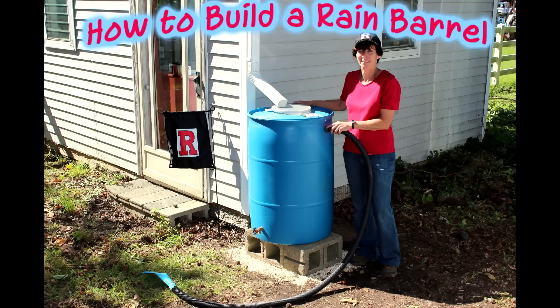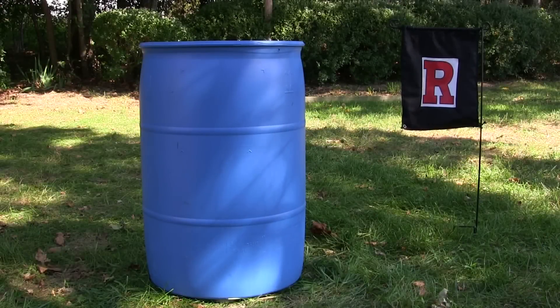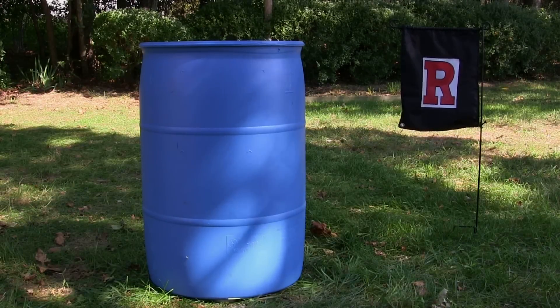A rain barrel collects rain water from the downspout of a roof to be used to water your landscaping during dry weather. In this video we'll show you how to turn a recycled plastic 55 gallon drum into a rain barrel.